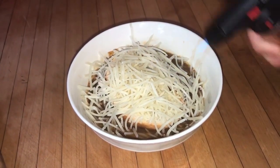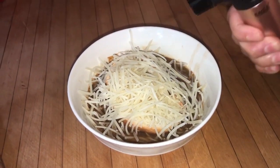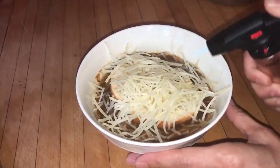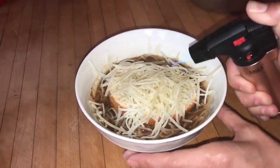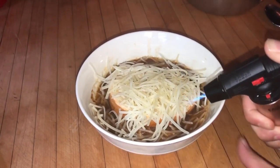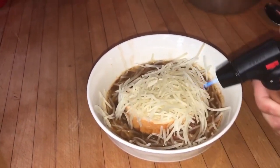Now, there's a lot of stuff that I didn't do on this step. We didn't have any ovenproof bowls, so I actually just put it into a regular bowl and used a torch to melt the cheese — and that worked just as well. So if you want to do that, you totally can, but I do suggest that you do the oven way, because it would probably be better.